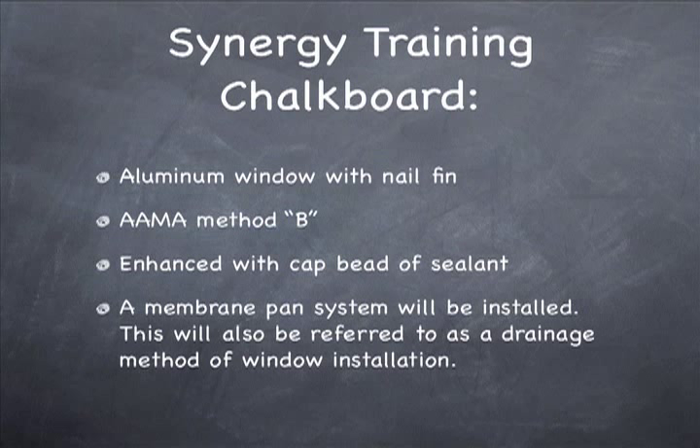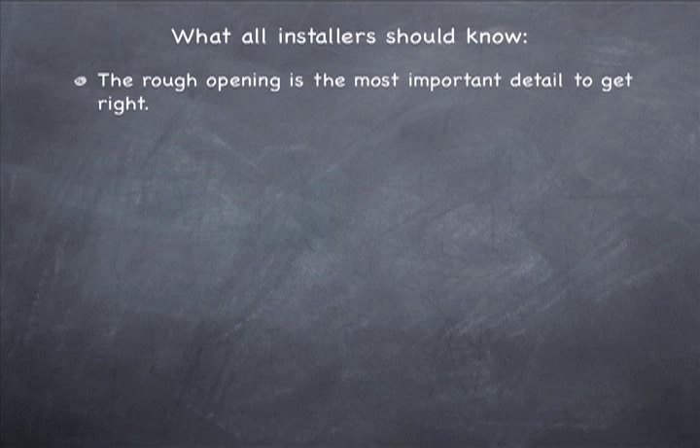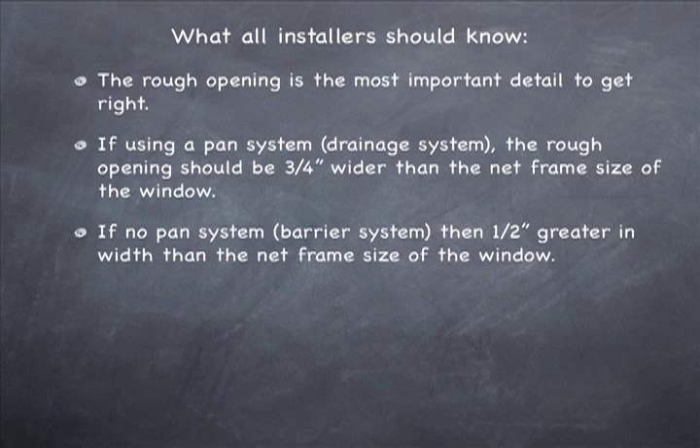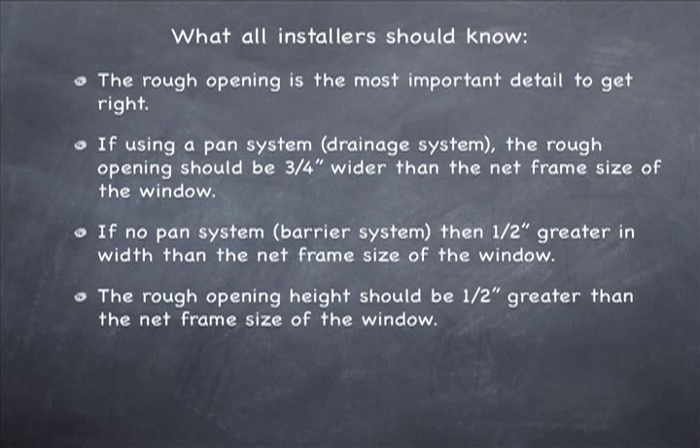There's also a barrier method of window installation which does not allow for drainage, and that will be discussed as well. We believe all installers should know that the rough opening is the most important detail to get right — without a proper rough opening, nothing good can happen. If you're going to use a pan system or drainage system, the rough opening should be three-quarters of an inch wider than the net frame size of the window. If you're using a barrier system, the rough opening should be half an inch greater in width. The difference is the materials — when you use a pan system you'll have a buildup of materials.